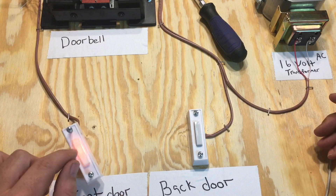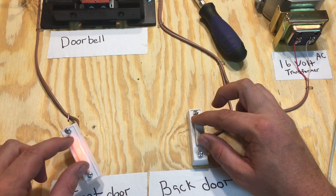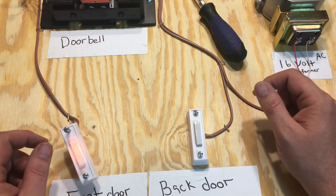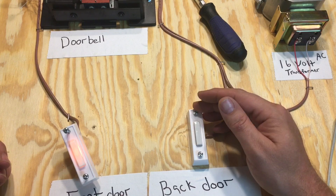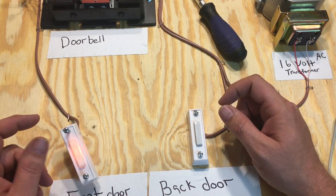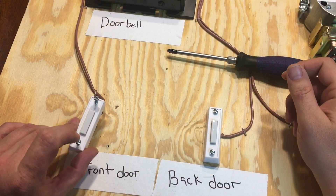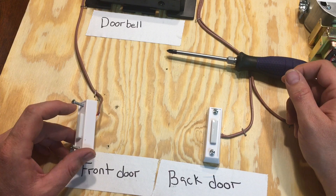We've got it powered up. If you notice, this one is a lighted doorbell switch and this one is not — that's typical in a doorbell kit. You can get both of them lighted, but the one I got has the front door switch lit. Let's check it out: front door works, and the back door works. Now I'll get into a little bit of troubleshooting the system.